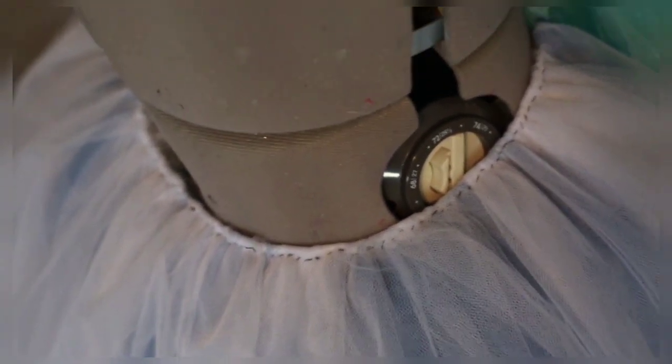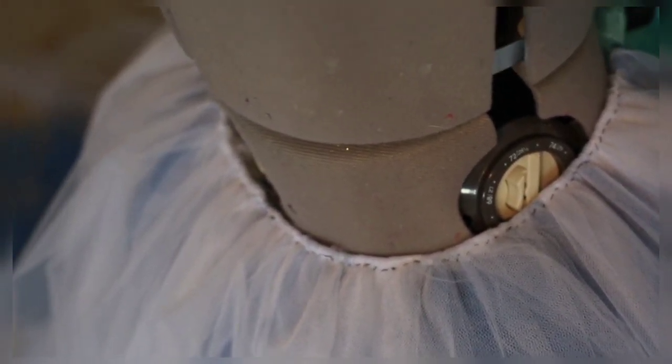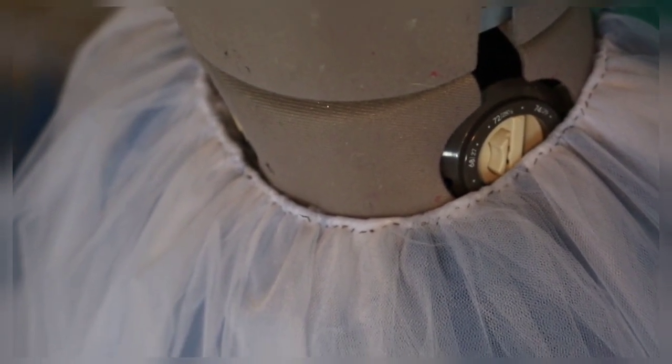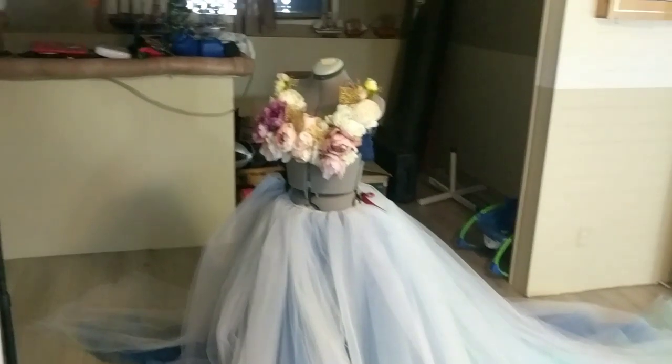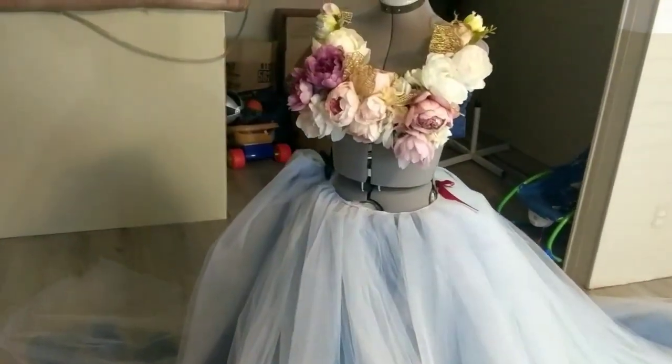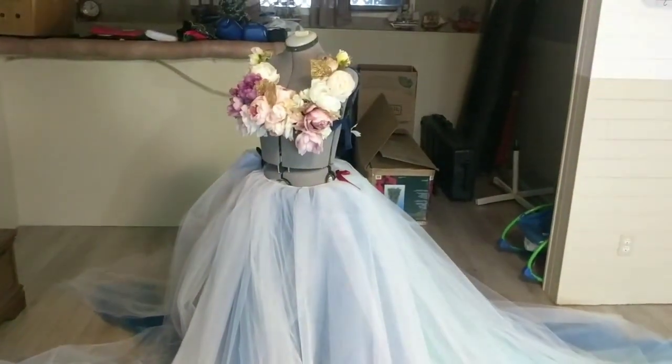You can use a bra made of flowers for a maternity shoot if you wanted — this is just an example. You can create so many tops to go with this. Any top really.